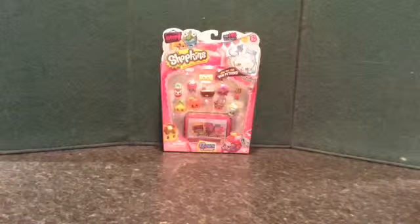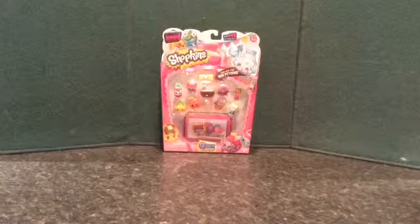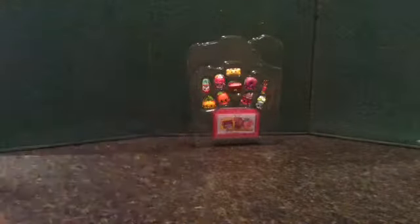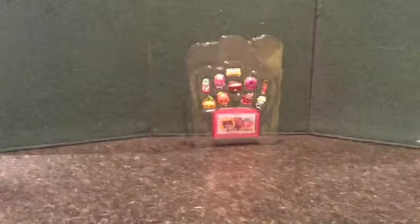So first we're going to be opening the twelve-pack. It comes with a collector's guide and these Shopkins.